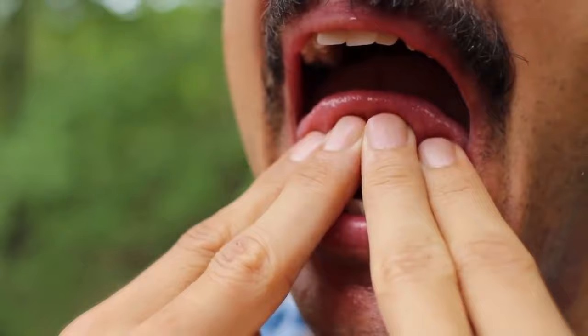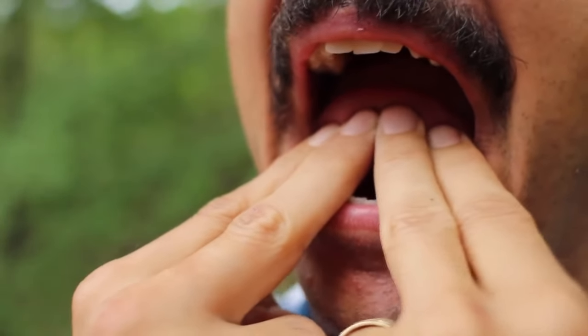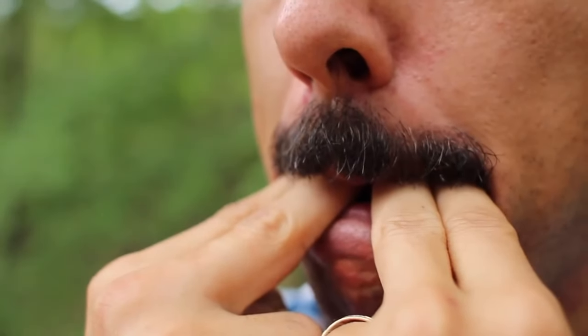Push the tip of your tongue back with your fingers. You're basically folding the first fourth of your tongue back on itself. Push your tongue back into your mouth until your first knuckle reaches your bottom lip.